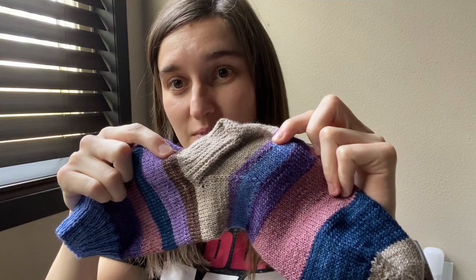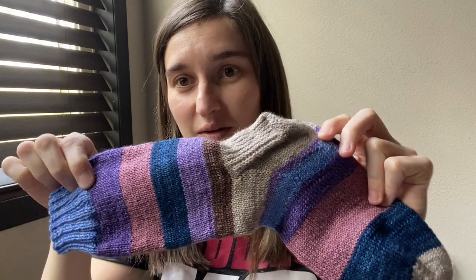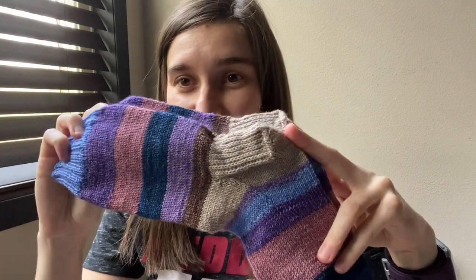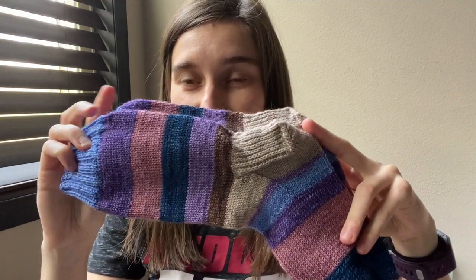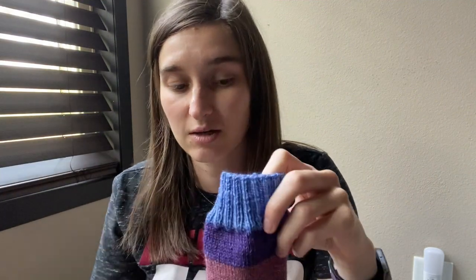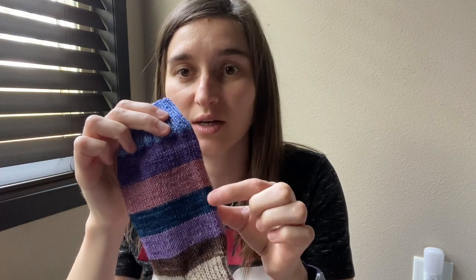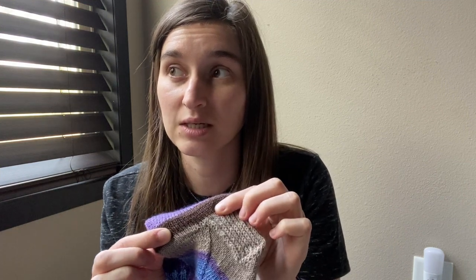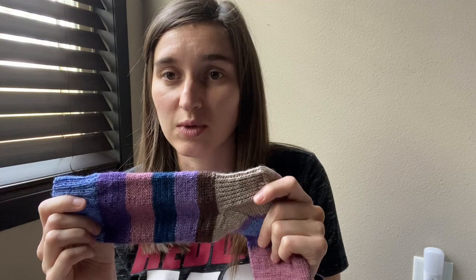Every bit of the brown and every bit of the darker purple. So you can tell where I had used up as much as I did. I did a long tail cast on for 64 stitches, a 2x2 rib at the top, and I believe there's 20 rounds. And then I did 12 rounds, 12 rounds, 10, 10 — used up every last bit of this leftover.